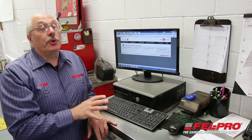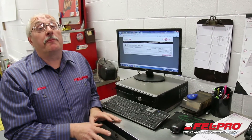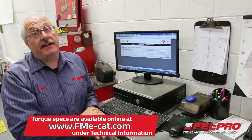When you're ready to look up the torque specs for the application you're working on — whether you're going to loosen those head bolts or you're ready to install that Felpro head gasket — go to fme-cat.com to look up the specs that you need.